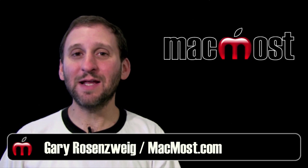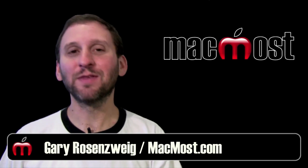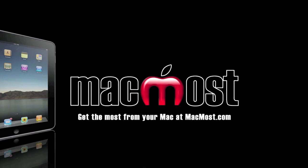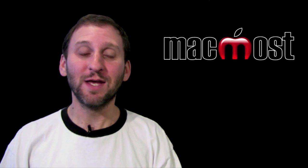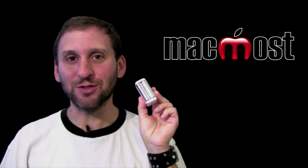Hi, this is Gary with MacMost Now. Today let's look at the most incredible product to come out of Apple since the iPod Sock — the battery charger. So during recent Apple announcements of new iMacs, Mac Pros, Magic Trackpad and the like, Apple snuck in this gem: the battery charger.